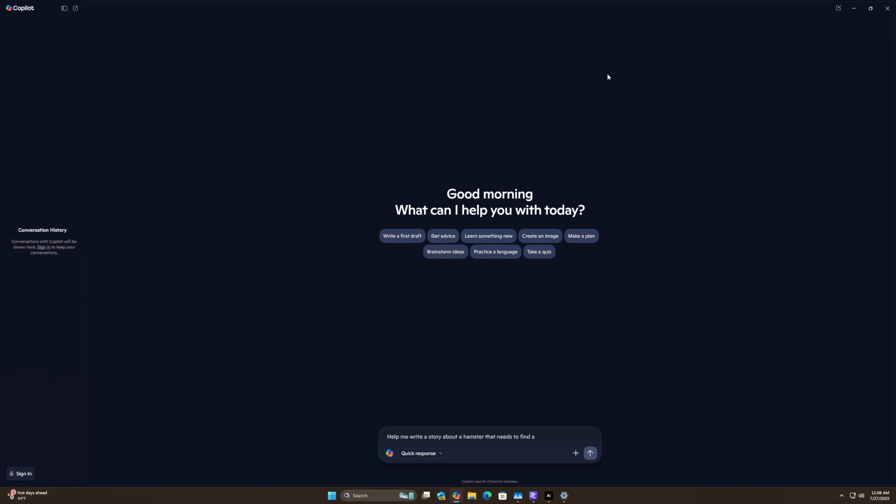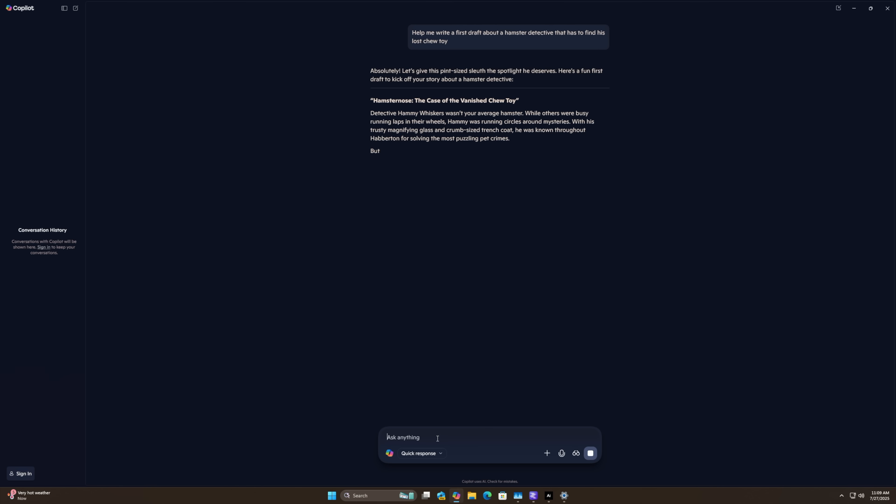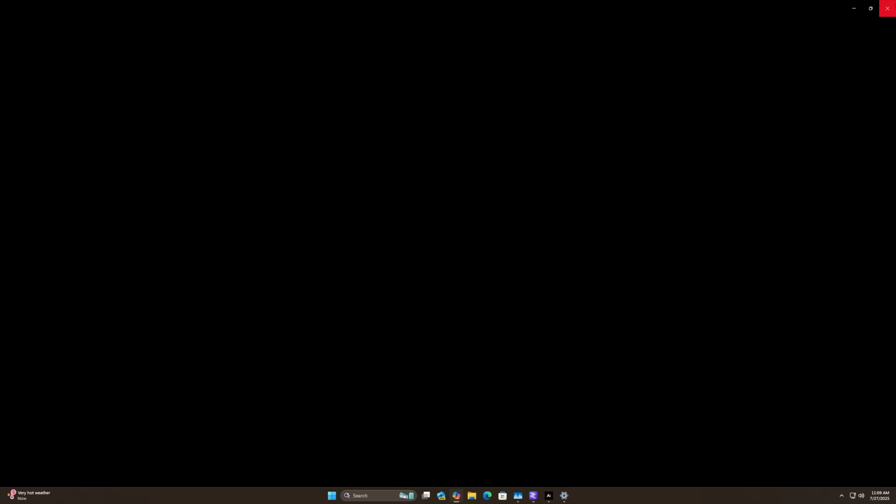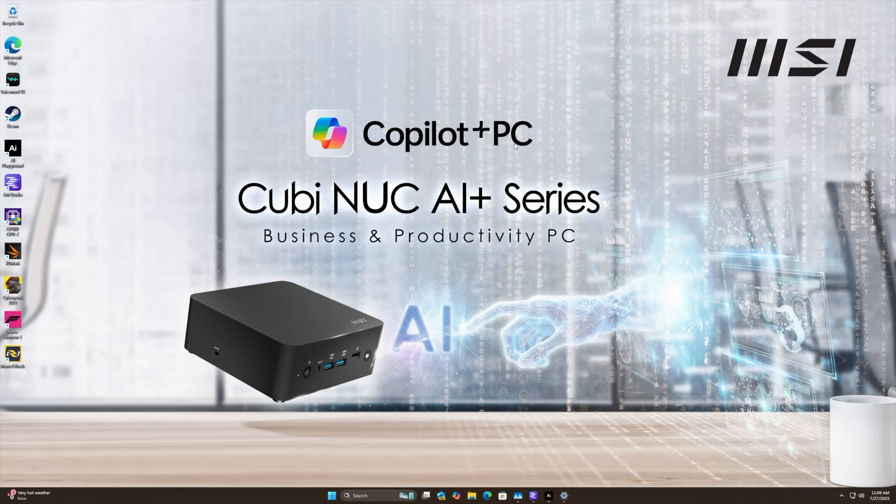How you utilize Copilot really depends on the end user. You can create images, have it summarize stories, or help you write emails. We tried having it write a first draft for a story about a hamster detective that lost his chew toy — it just gives you a nice little first draft. Copilot is built into Windows 11, but there are more powerful AI tools available, like LM Studio.